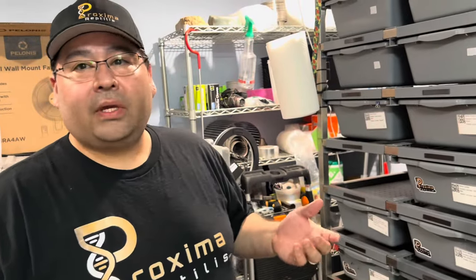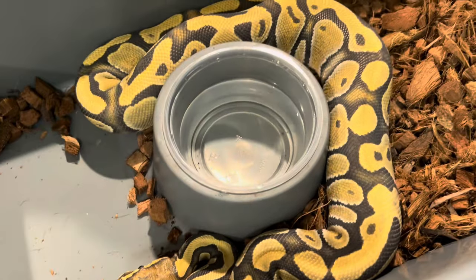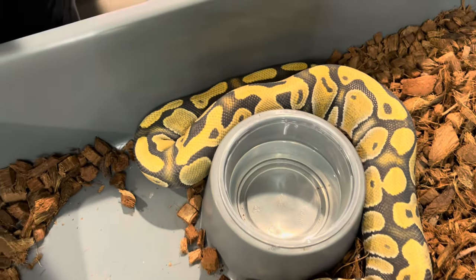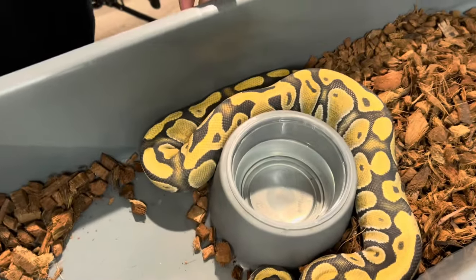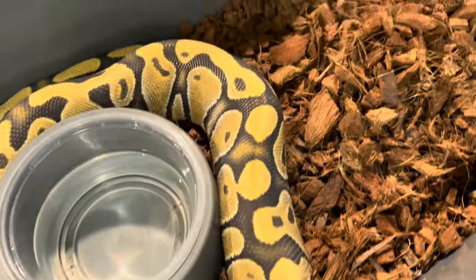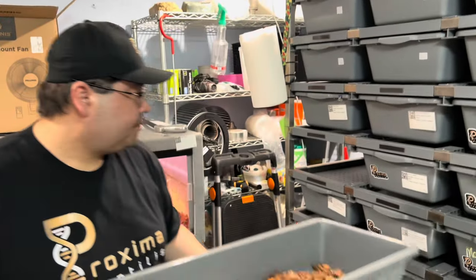So here's another one we got actually in Daytona — we're getting into the Rainbow Project. She's just Het Rainbow, but she has so many genetics they actually had to pull a card off. So this one she's Enchi, Ghost, Disco, and then Het Rainbow. She's heard a lot of conversation about Disco. She's a powerhouse, and this year we're going to be breeding her over to another male that we got also in Daytona with pretty much exactly the same genetics.